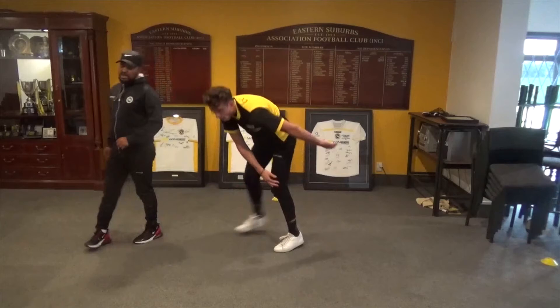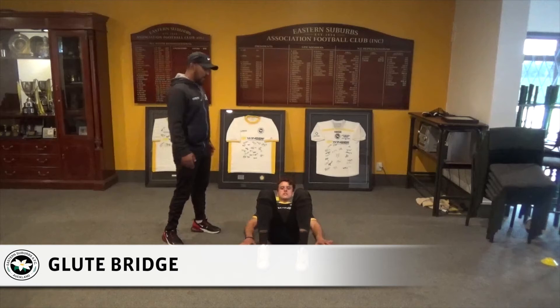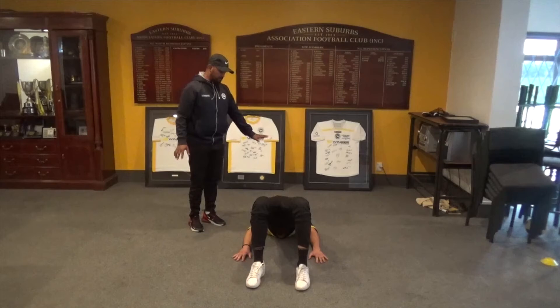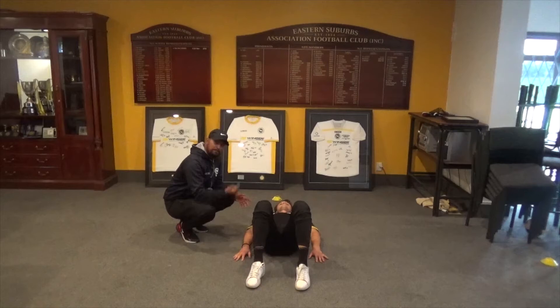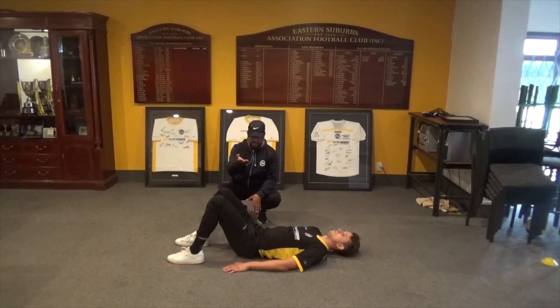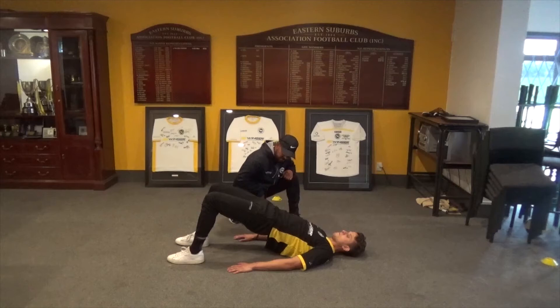Our next movement in workout one is what we call a glute bridge or a hamstring bridge. Martin will slip onto the ground. Keep your feet shoulder width apart, knees stay apart, head on the ground. Come down, fully relax, back up and squeeze the glutes. Side view: head down, come up and hold. The key is to make sure we're not arcing our back — push that down and tighten the glutes.